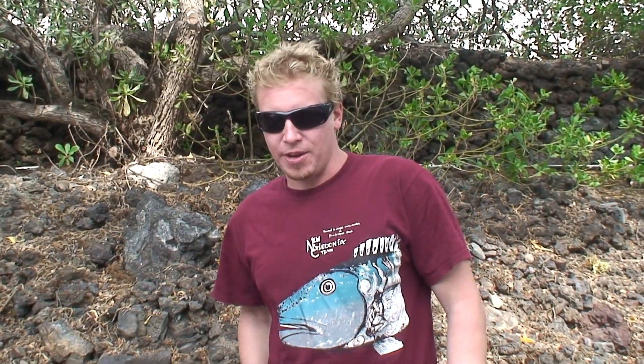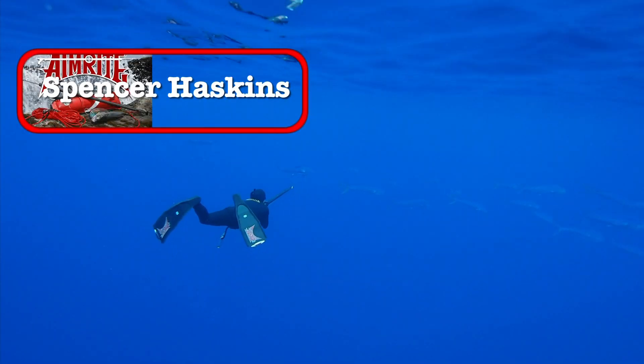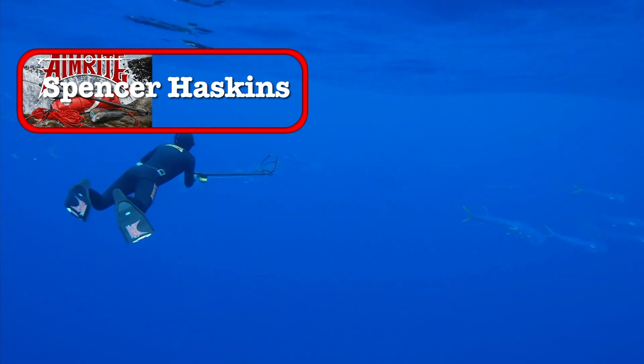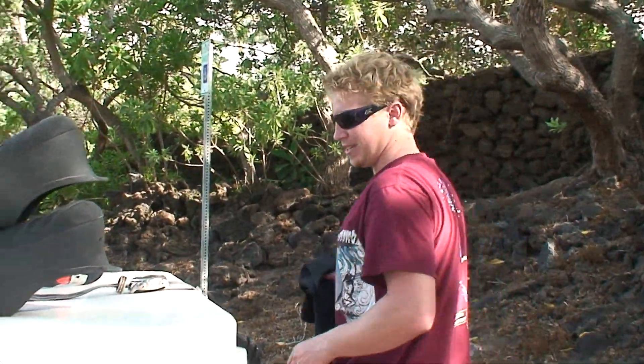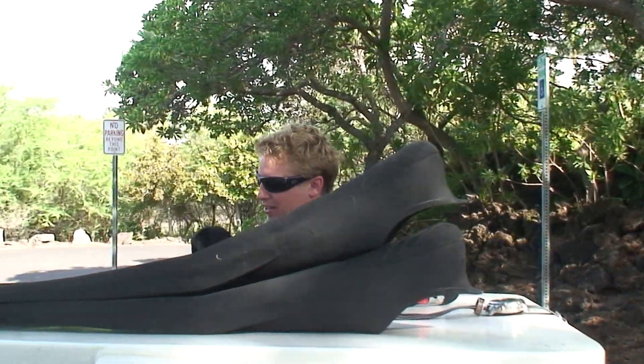Hey, I'm Spencer Haskins, I dive for Team Aim Right. 1.30 all the way today, dude. I'm going to be lofting this spear, try for those long distance shots.